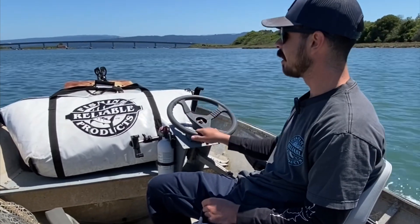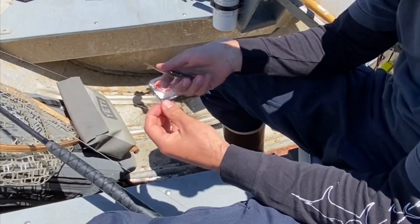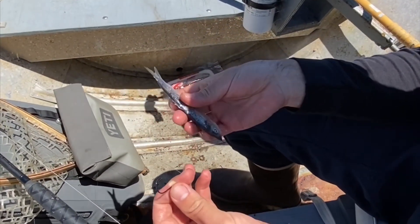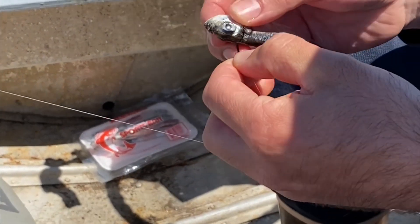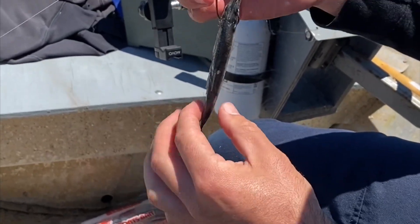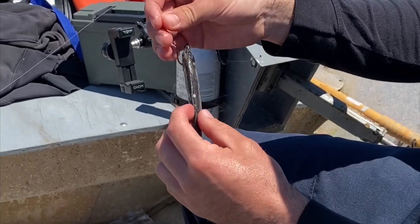I love this bag, I just wish I filled it up more often. So how are we baiting these up? We got some frozen Pacific herring, smaller size, and I've got a 2/0 Owner hook. When you're fishing halibut it's nice to have a stinger hook, but I'm not running those today. That would just be a secondary piece of line with another hook, because halibut always short bite your baits.